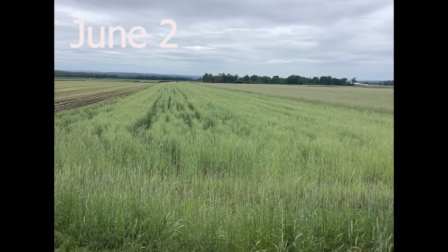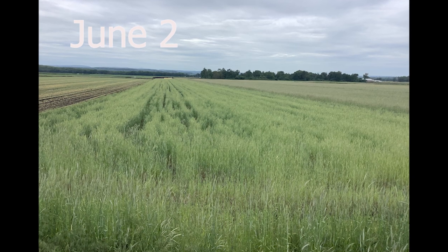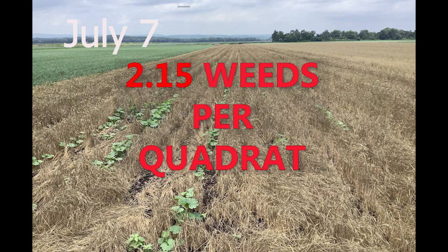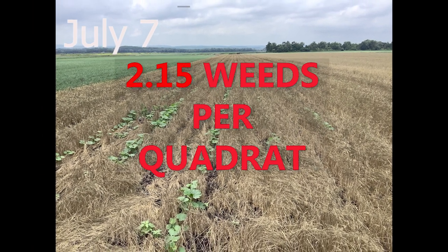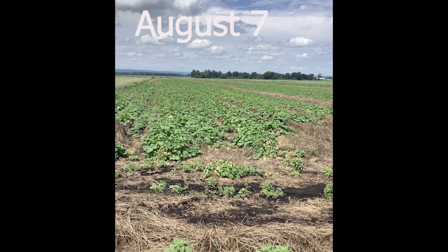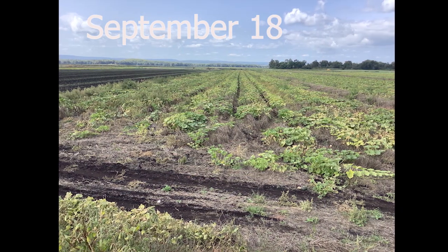A higher weed pressure was also captured in our formal weed counts. The field of kabocha planted on terminated fall seeded barley had an average of 2.15 weeds per three and a third square feet — statistically poorer weed control than what we saw in that winter rye field.